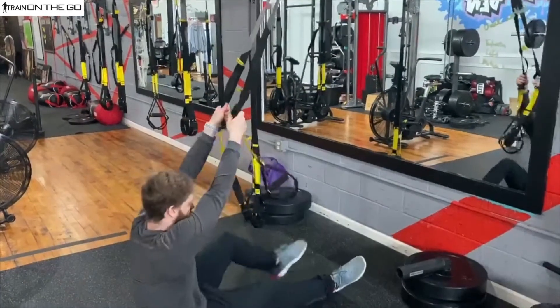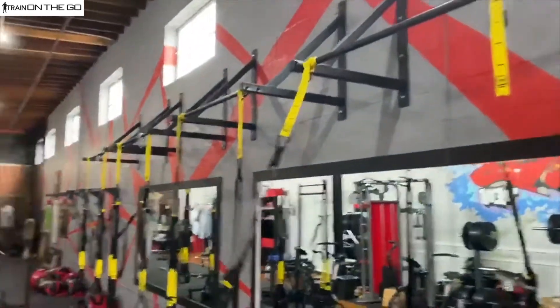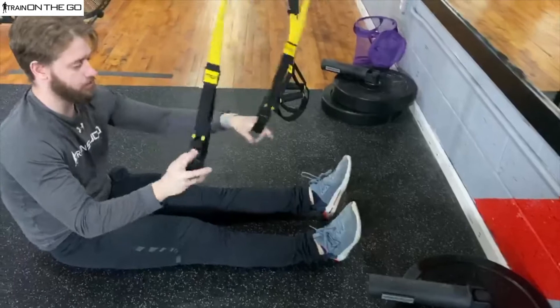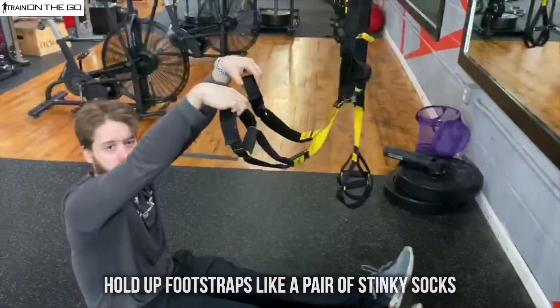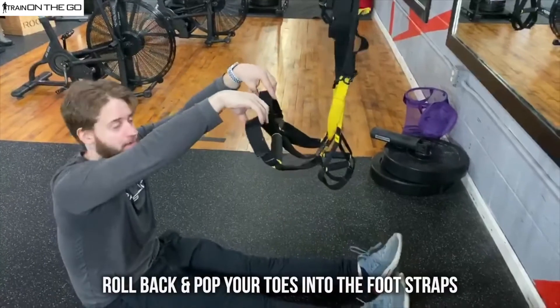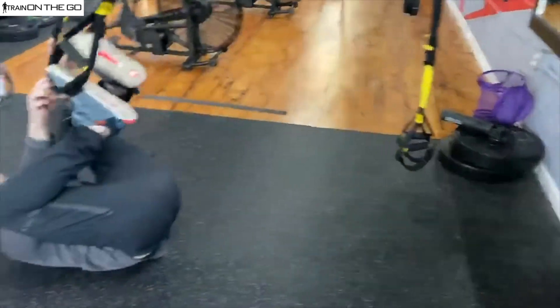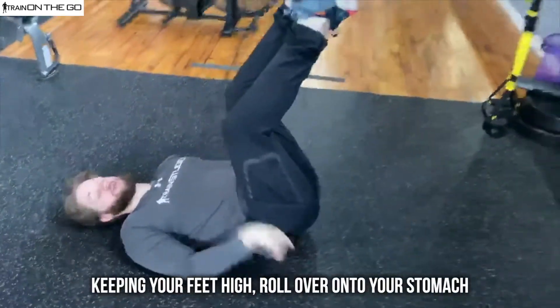So what we're going to do to start: come down here, making sure that our feet are underneath the anchor point. From here, you're going to hold up the foot straps like a pair of sticky socks. We're up here just like this, and we're going to roll back and pop our toes into the foot straps just like that.